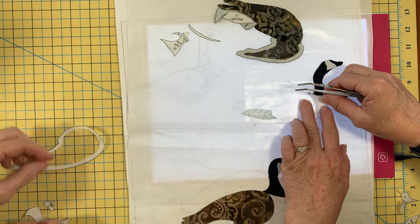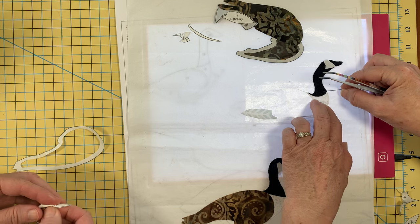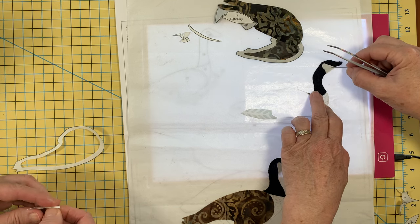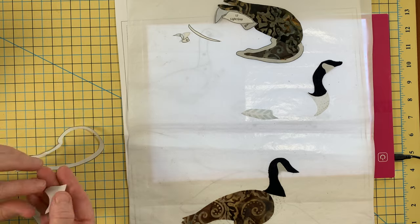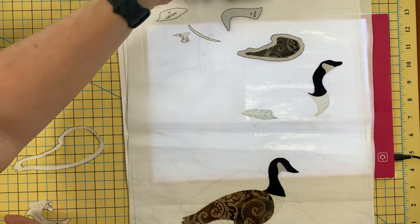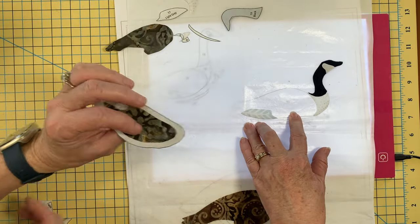I think number ten has to go on before I put that pretty neck on. They are noisy birds, that's for certain — we wake up to them every morning, they're our alarm clock. This guy goes this way. How many pieces do we need? We are down to thirteen — I think this is thirteen, that would be it.